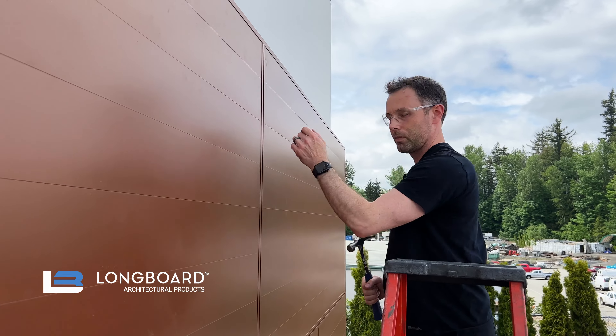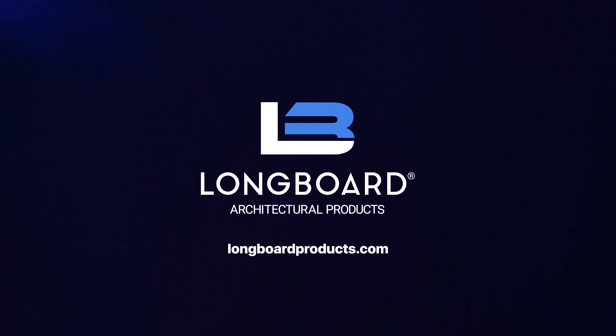And that's it. To learn more, please visit longboardproducts.com.